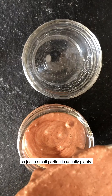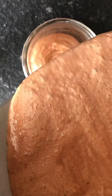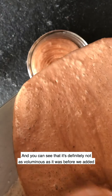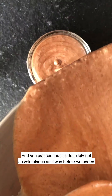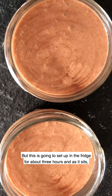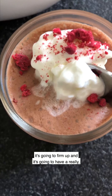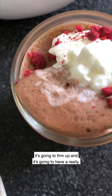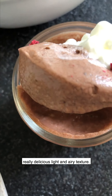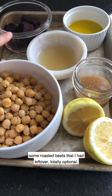Our mousse is nicely combined. I like to portion these into small jars — it's pretty rich so a small portion is usually plenty. You can see it's not as voluminous as before we added the chocolate, but this is going to set up in the fridge for about three hours. As it sits it's going to firm up and have a really delicious light and airy texture.